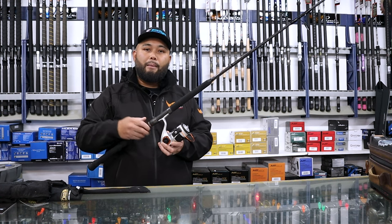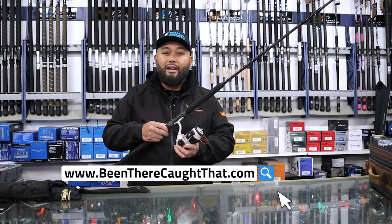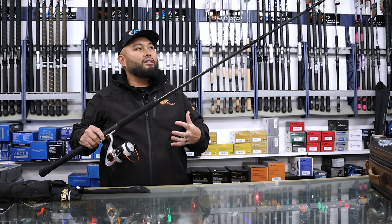I will leave a link below where you can go to Been There Caught That's website, or you can give them a call. I'll leave the number right there.